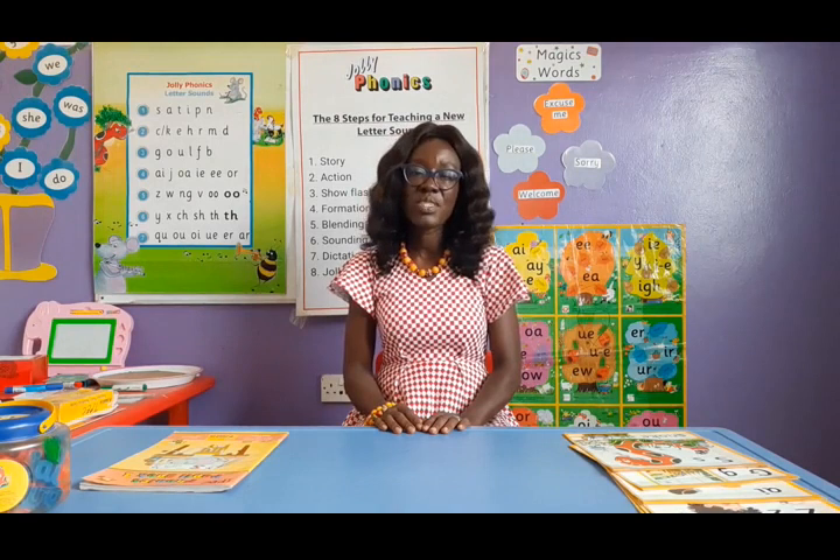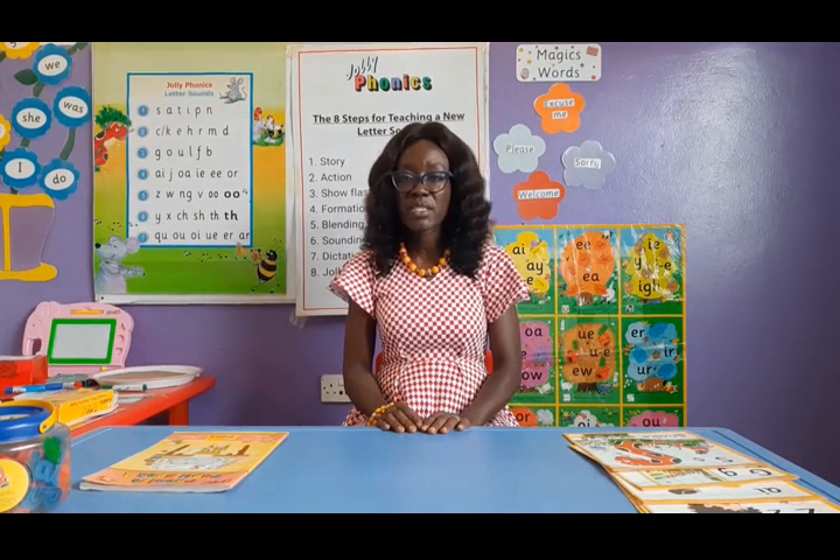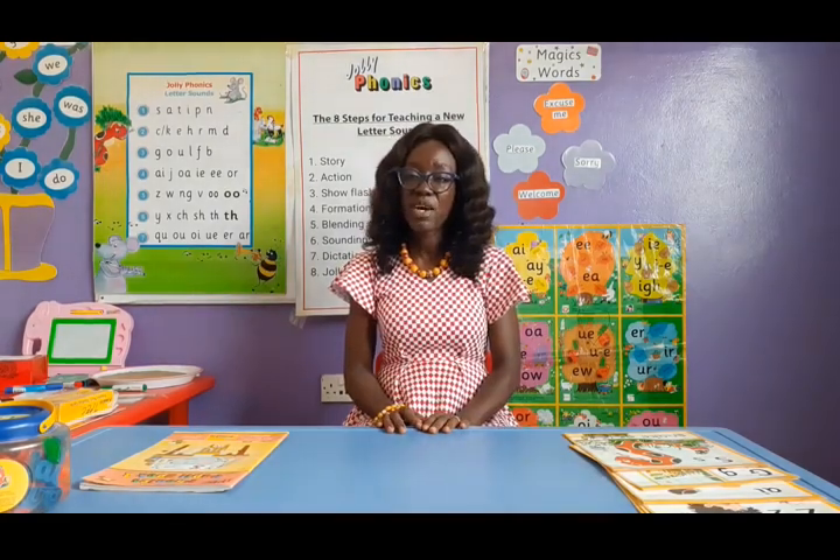We do not really rush the children. We take them at a particular pace so that they can pick up their reading quite well. Now in teaching Jolly Phonics, we take the children through what we call five basic skills. What are these five basic skills?